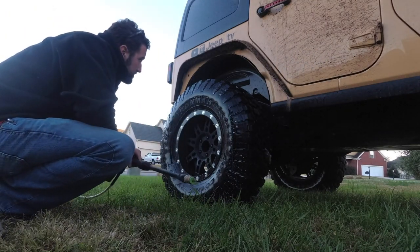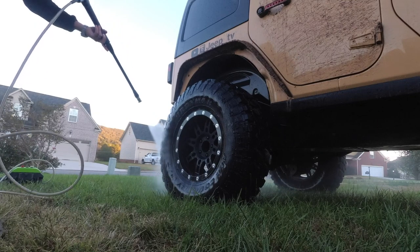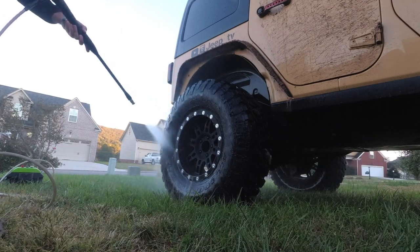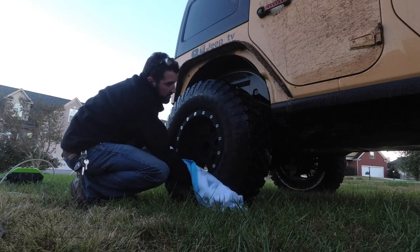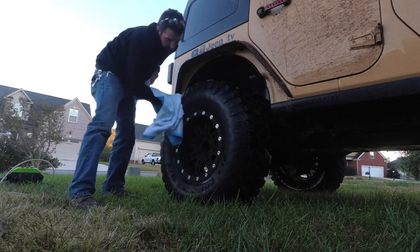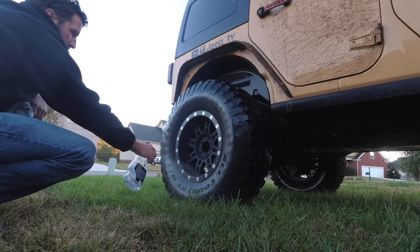Let it sit for just a minute. Let's do the process of rinsing it off. Let's do the tire shine. There you go — that's my process, how I clean my tires and keep them looking nice, pristine, and clean and getting those stains out.